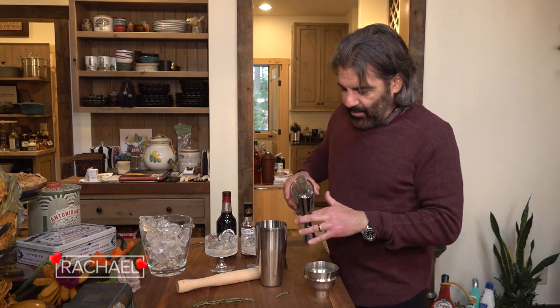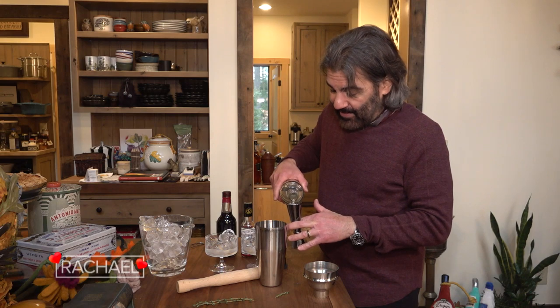If you don't want to use raw egg, you can leave it out altogether. But if you want to still get that frothiness to it, you can use aquafaba, or chickpea water, basically. And it will do kind of the exact same thing.